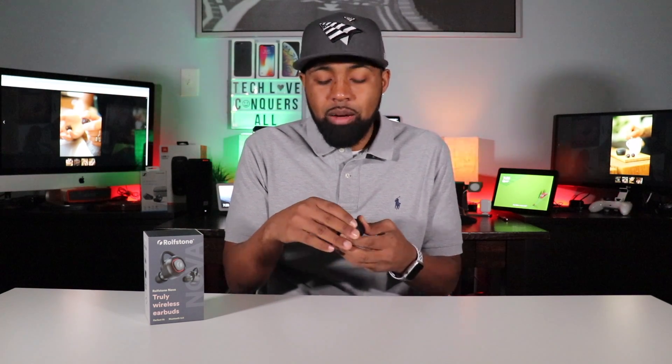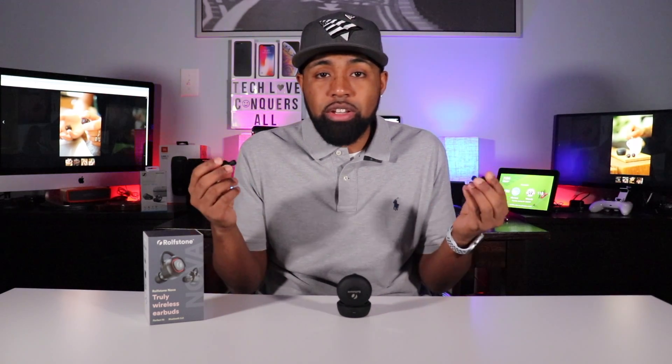On connectivity — a lot of earbuds I've tested with Bluetooth 5.0 have had issues that people comment about. But honestly, when I got these it was simple. I took them out of the case, turned them on simultaneously, found Rothstone Nova on my Bluetooth settings, hit it and they connected. It was that simple. I had no problems — they connected very easily.